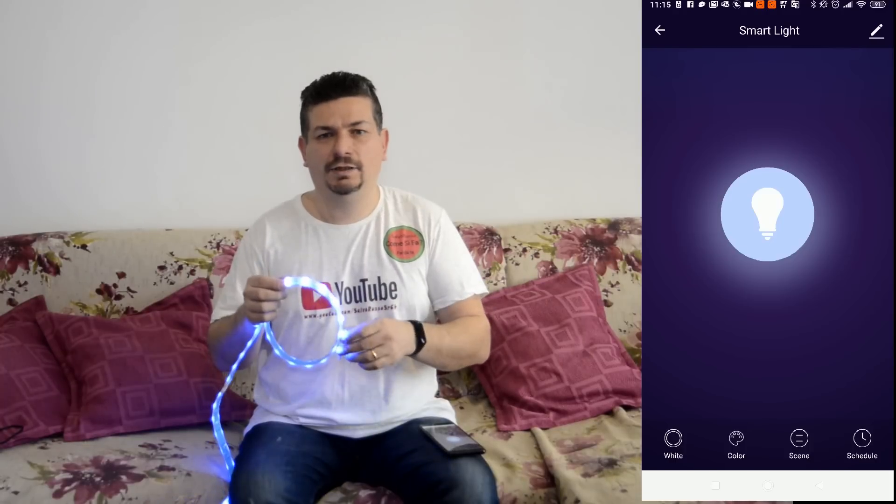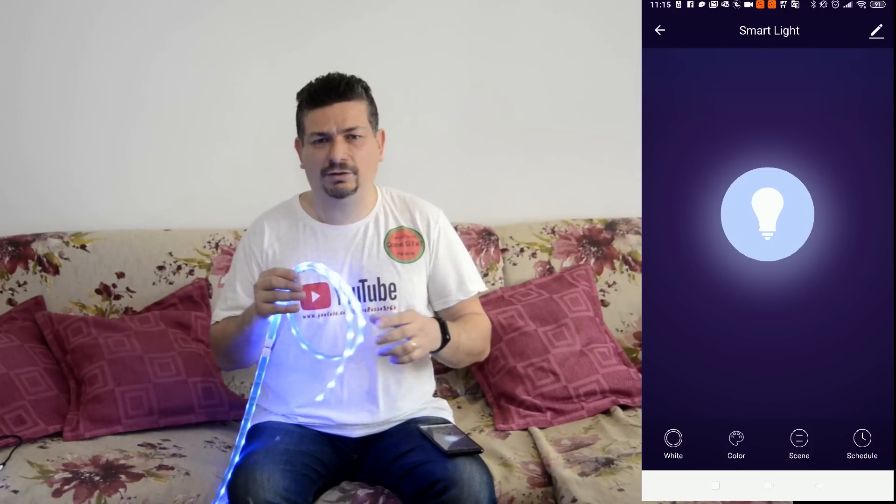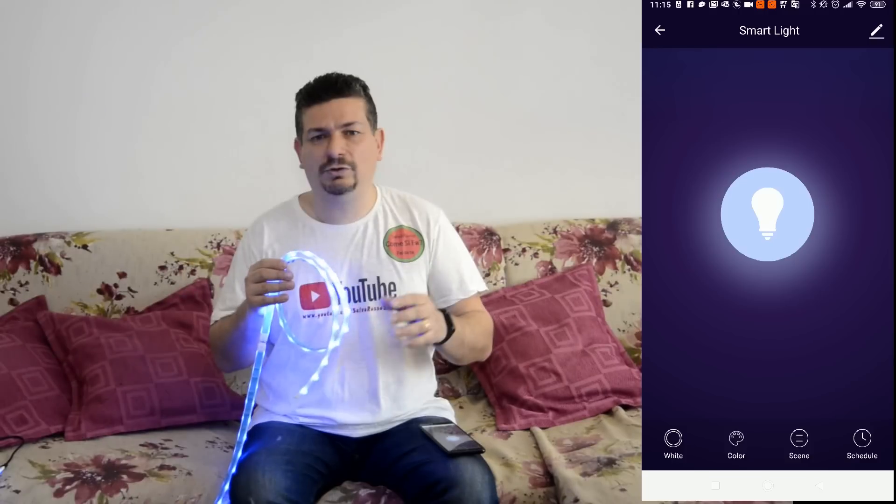Lo possiamo mettere in un controsoffitto, in un bagno, in un negozio — non è detto che per forza deve essere messo a casa. Possiamo metterlo anche fuori a un ingresso, possiamo metterlo dove ci piace a noi.